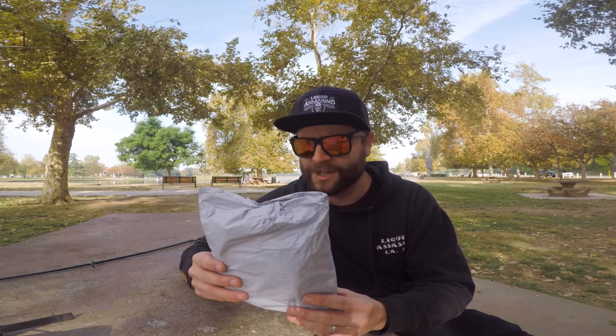We're out here at Lake Balboa. We're going to unbox this thing, see what you can get for $3, see the quality of it. I also want to try to just destroy it and see how crappy it is. So stick around to the end — we're going to have some fun.